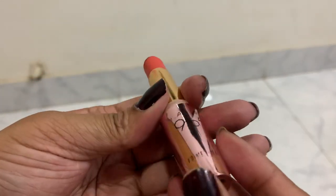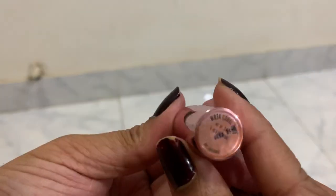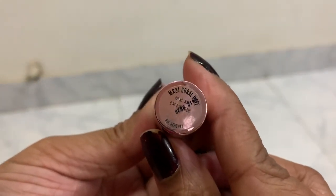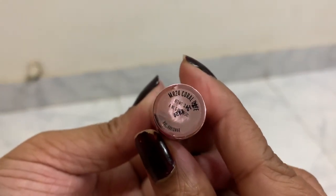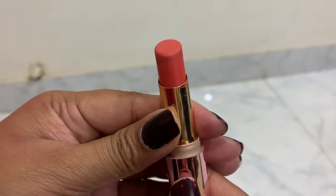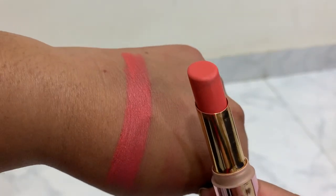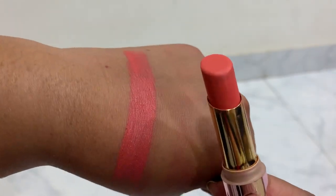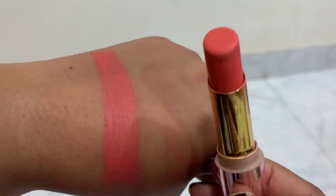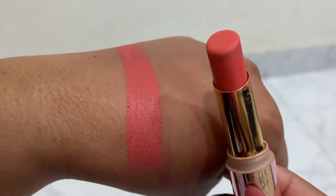Welcome to this Like Me 925 primer matte lipstick review. This is MR24, and this is what it looks like in the tube — it looks very orange, but trust me, this is not that orange. This is a very nude coral color, and it's a little bit strange.